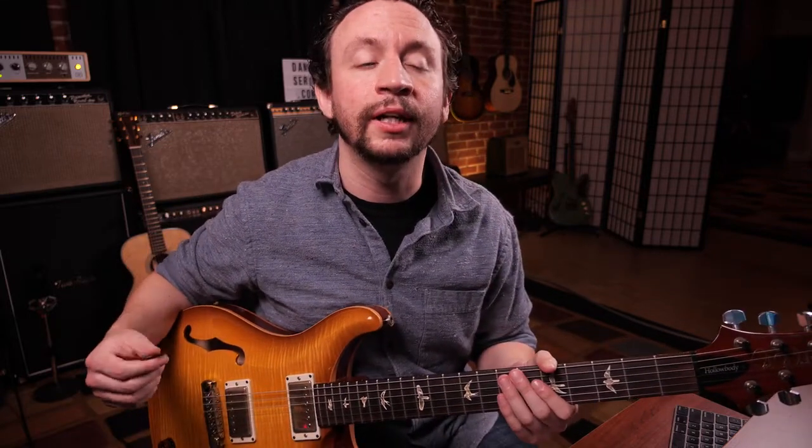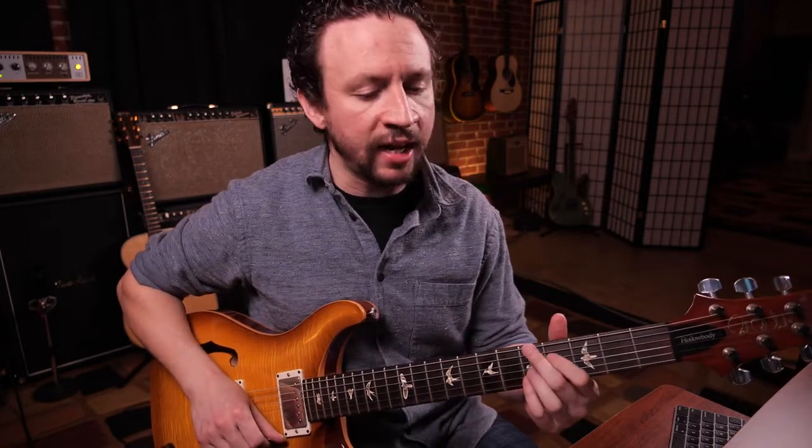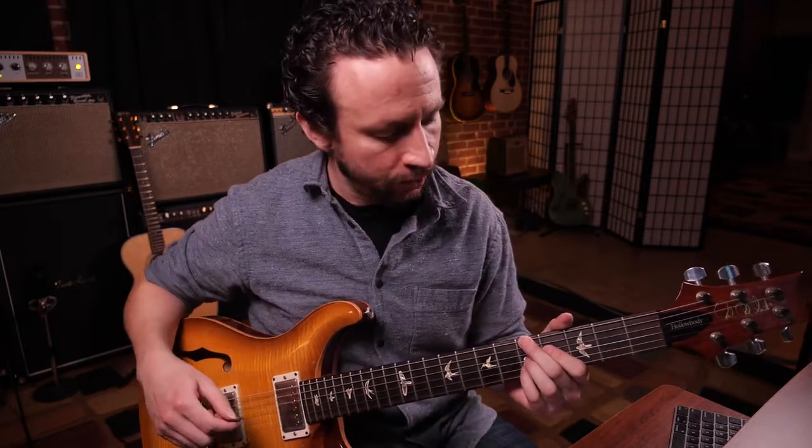Here we are talking about the A minor 6 chord that comes from the E shape of the CAGED system. This A minor 6 chord is going to look like this and sound like this.